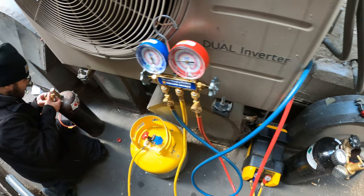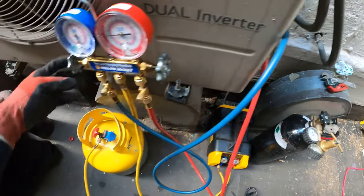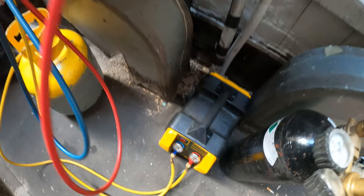Now that we have everything set up downstairs in the basement, we can begin by recovering the remaining refrigerant in the system. We already have this open, that open — it's purged. Got to do things the right way.